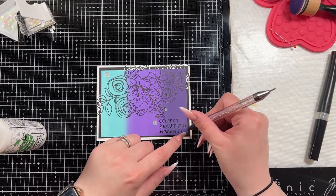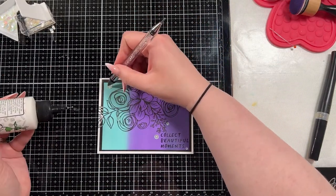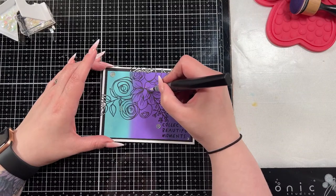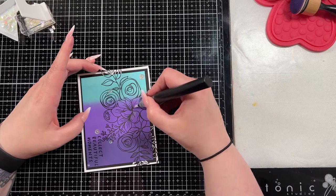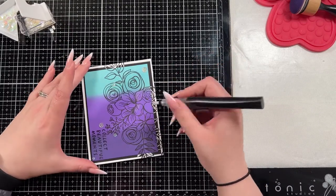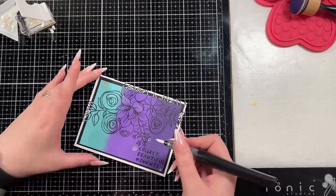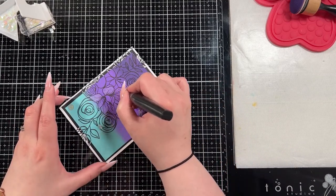I did bring in some vanilla luster sequins and I'm just going to adhere them around. At this point I decided that nothing specifically stood out about this card, so to rectify that I brought in a clear glitter pen by Spectrum Noir and I'm going to color in just this one floral in the center of the card. This is going to catch your eye. Because oxides are water reactive, it will lighten up the color and of course it adds a tremendous amount of shimmer. You don't need to use the shimmer if you don't want to.